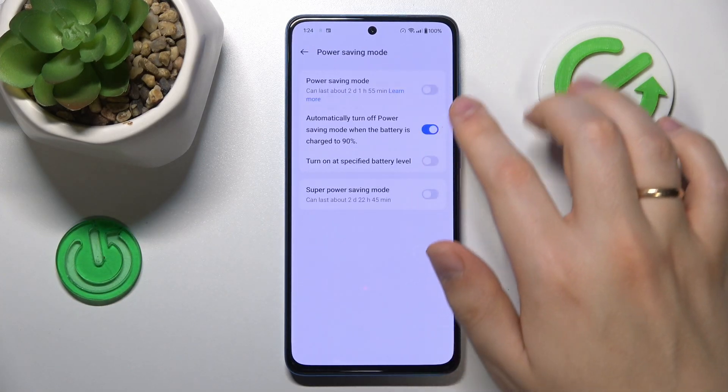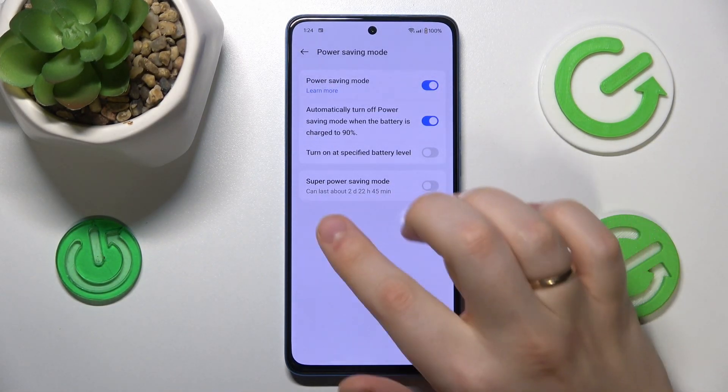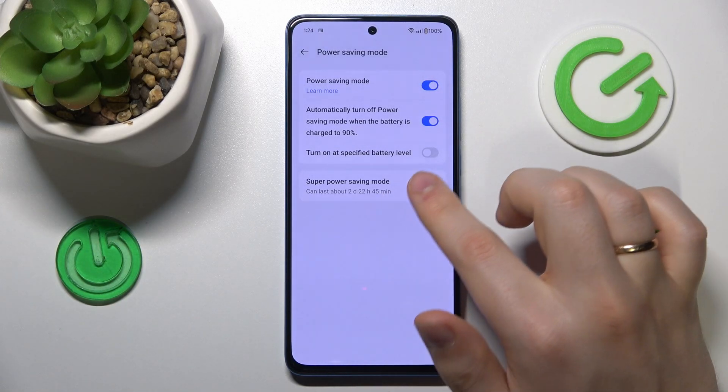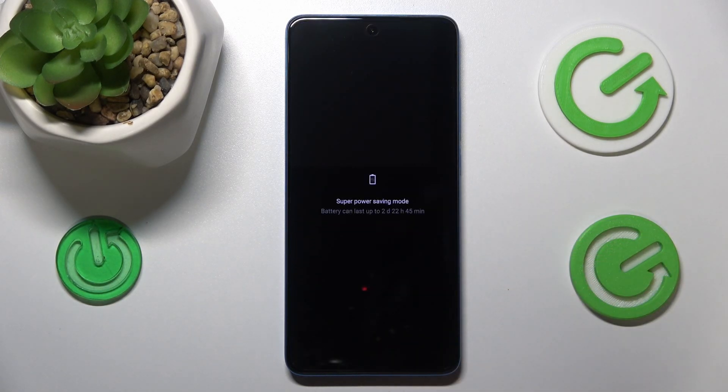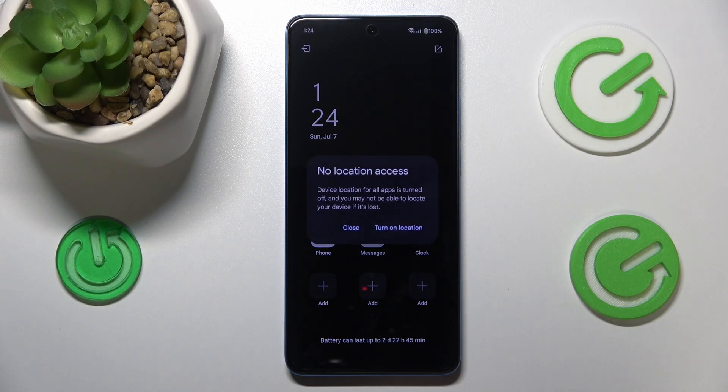Switch Power Saving Mode on. If your overheating is very severe, you can even go for the Super Power Saving Mode. That will be it for this video — thanks for watching, thanks for your attention, and bye bye.